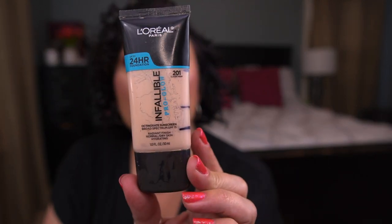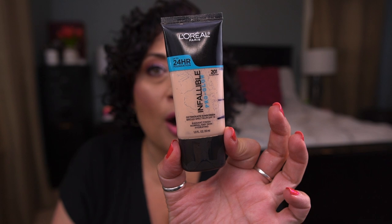The next finished item is the L'Oreal Infallible Pro Glow Foundation in shade 201 Classic Ivory, which was also in my 2022 project. I love this foundation so much. They don't seem to sell it at Ulta anymore, which makes me nervous. Will always repurchase as long as I can.